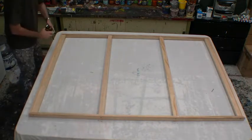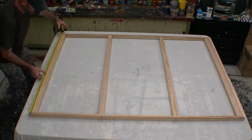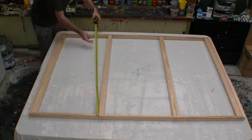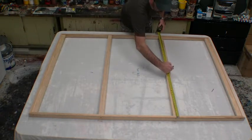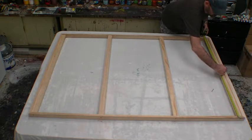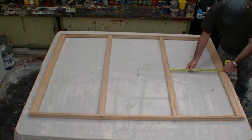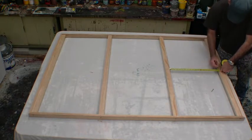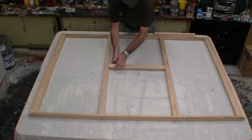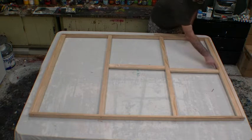Now we're ready to install our final timbers — these are the ones that run through the center. We just measure the center of your canvas and do that on all four timbers so we've got the exact same center for all. We want this to be a nice straight finished job, and by measuring properly you'll get that. Then we measure the distance we need to cut each timber and cut them so they're a really nice tight fit — the tighter the fit the better.